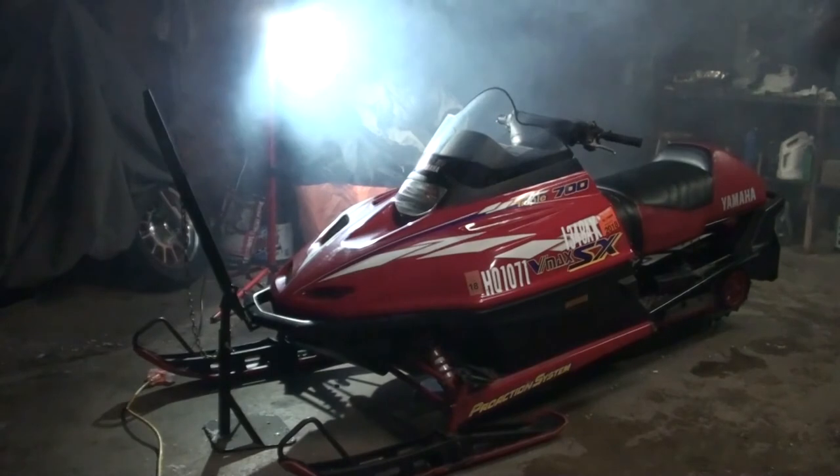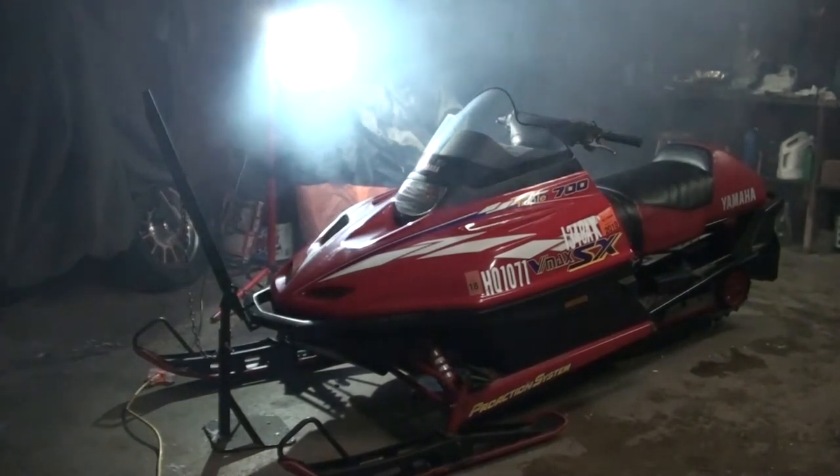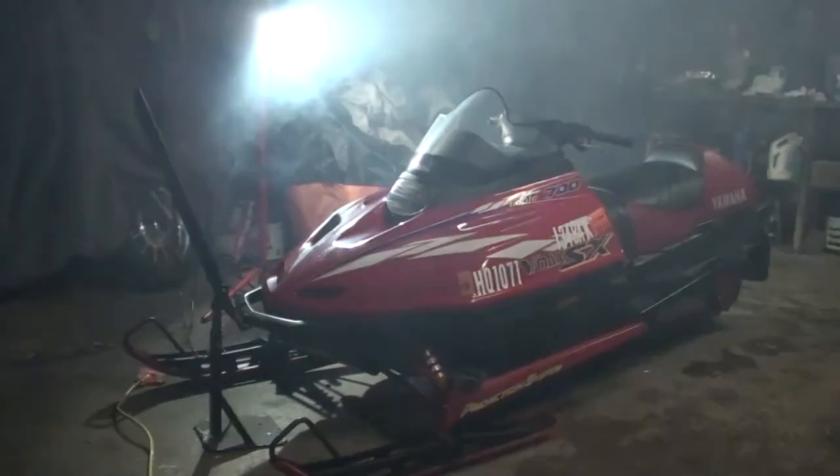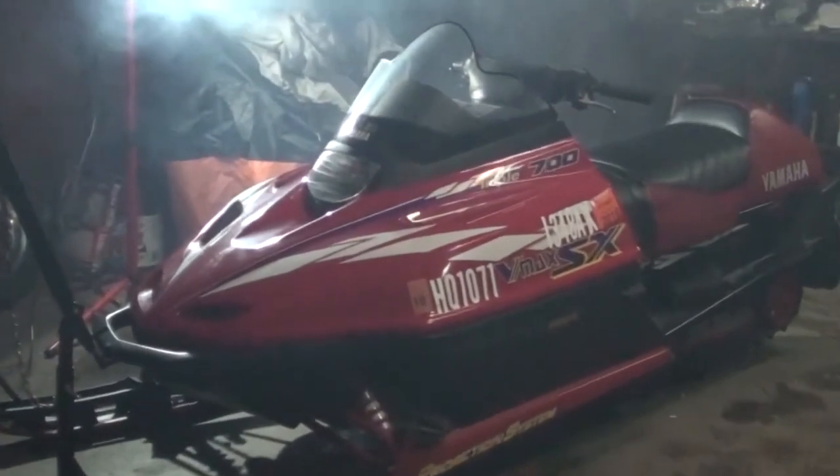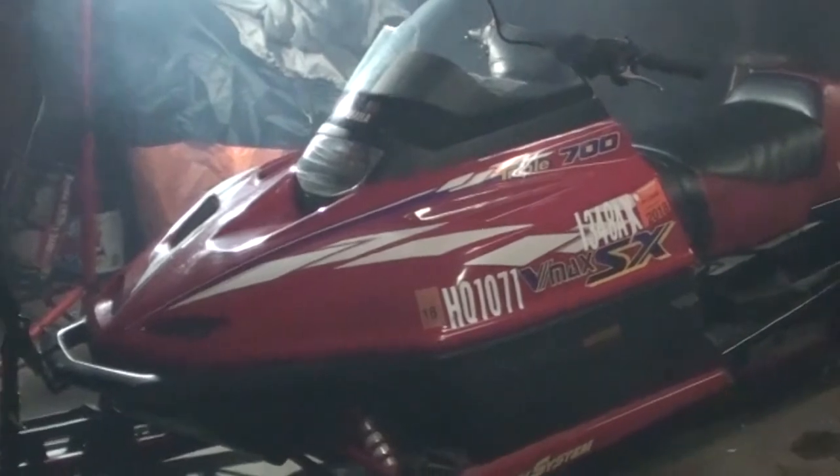The smoke you see coming out is perfectly normal — it's a two-stroke engine and it burns oil, so you get a lot of smoke. Normally you would not fire this up inside a garage; I open the garage to let the smoke out. It started up — I just need to start it again and make sure it warms up properly.